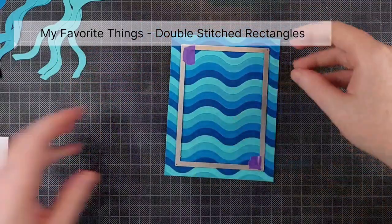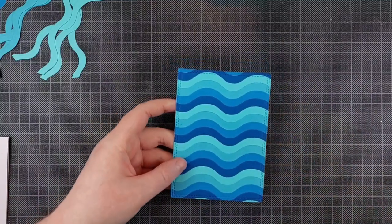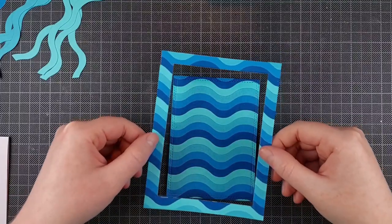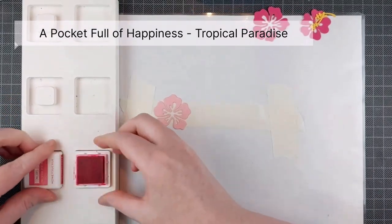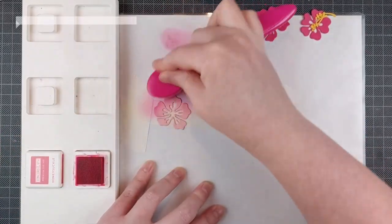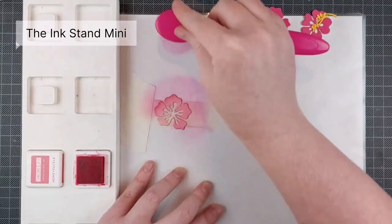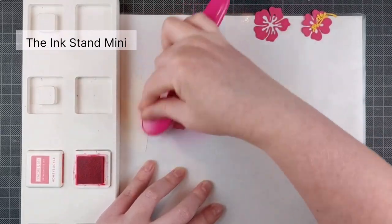All of the products I'm using will be listed in the description below and I will also mention them in the video — you can see them on the top left corner. So I die cut this and that leaves me with a frame and a panel, so I can get two cards out of this. That wasn't my intention when I started it, but I figured why not save the frame. It's definitely useful to die cut right from the center of your panel — take a little bit of time to line it up so you can get two cards out of it.